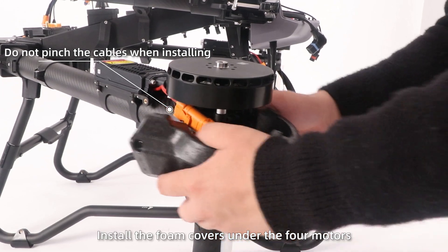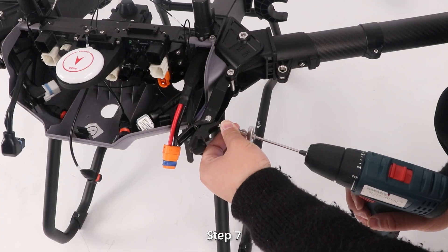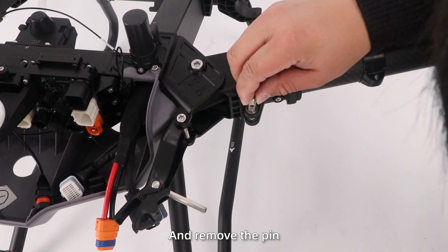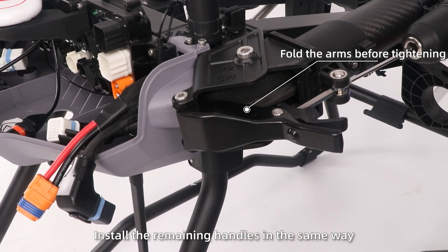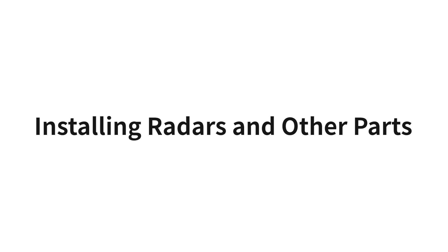Step 6: Install the foam covers on the four motors. Step 7: Loosen the screws on the locking handle and remove the pin. Insert the pin into the hole of the arm holder, then re-tighten the screws. Install the remaining handles in the same way.